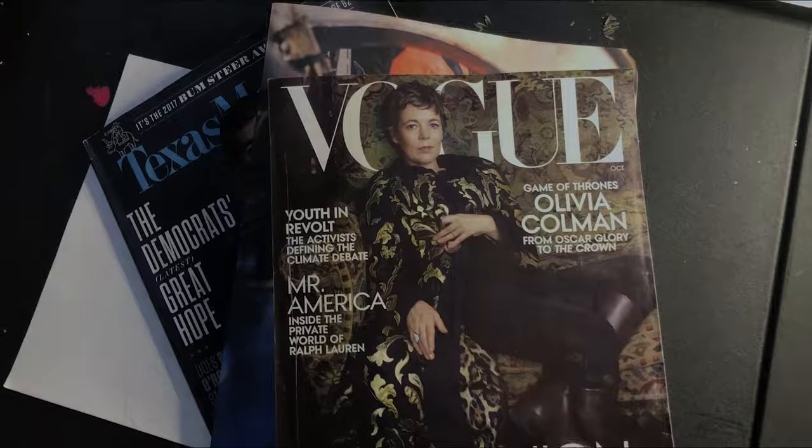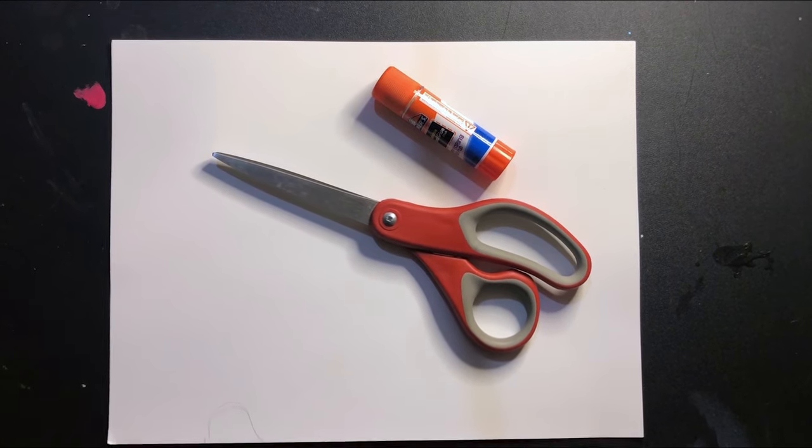Here's what you will need: magazines, cardstock paper or something a little bit thicker than regular paper, scissors, and a glue stick.